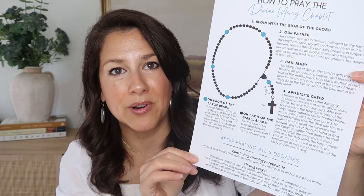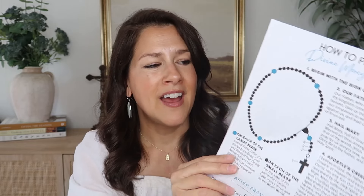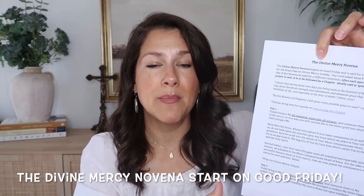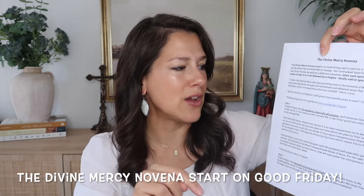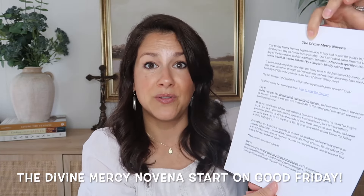The first thing you might want to do — you don't have to — but if you are near a printer you might want to print this out because it has all the prayers on there and that might be helpful. I'll also put up here what the prayers are. I won't be doing the novena today but I do have all the prayers. If you want to print them out you can go to my website, I'll link it down below.